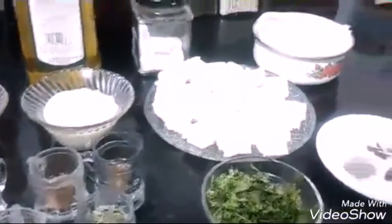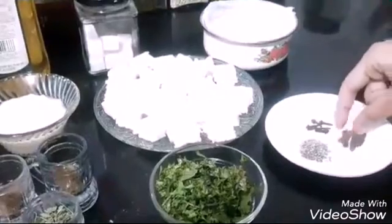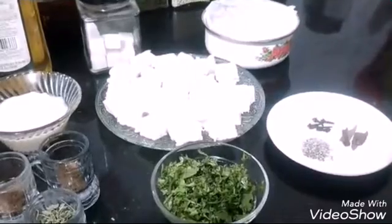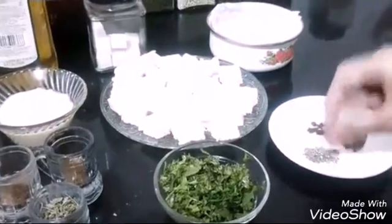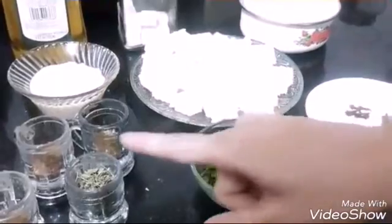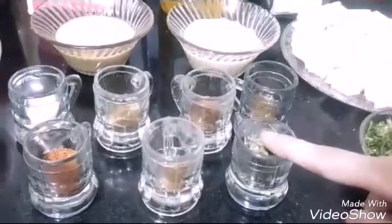I have 4 to 5 cloves, 1 or 2 sticks of cinnamon, and cardamom — that is elaichi — 4 to 5 cardamom which I have pounded and opened. Half a cup of chopped coriander. Then this is dry kasturi methi, that is dry fenugreek leaves — 1 tablespoon.